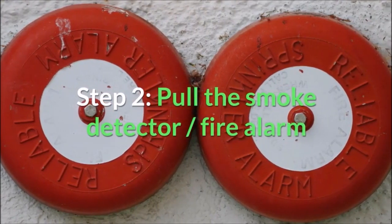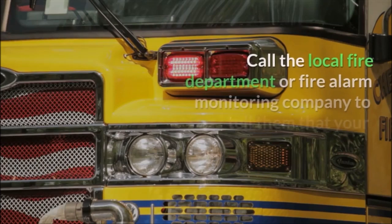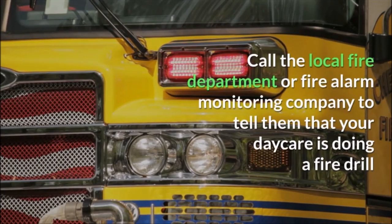Step 2: Pull the smoke detector or the fire alarm. Call the local fire department in advance to tell them that your center is doing a fire drill.